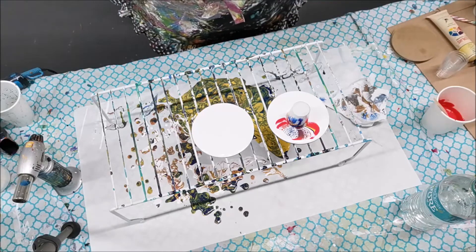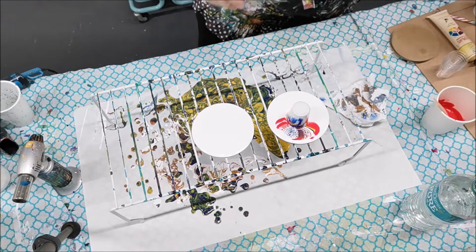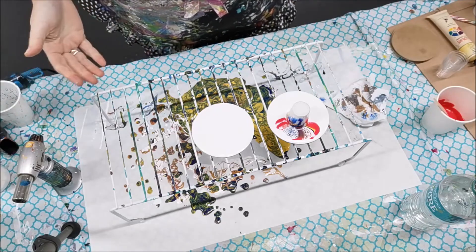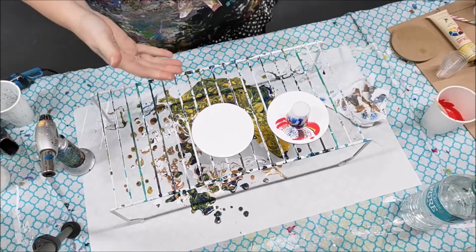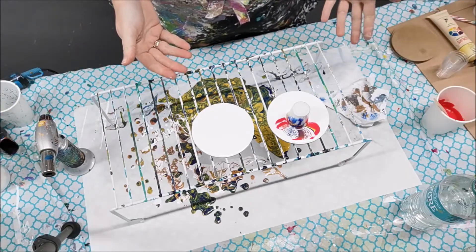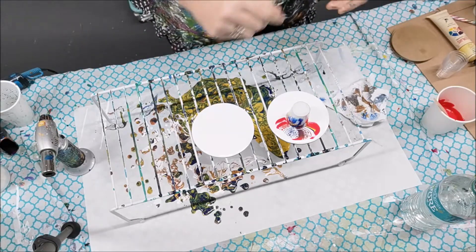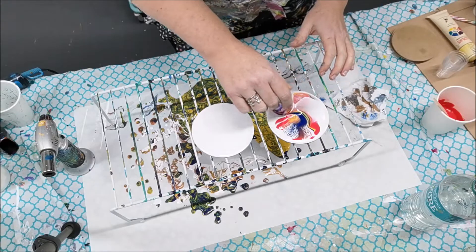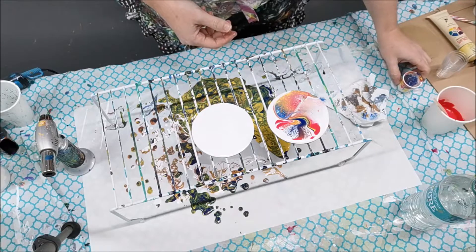Let's do another little spritz of that. So far so good - it definitely has a similar effect to removing bubbles with the blowtorch. I wonder if having the alcohol is going to also have an effect on the pour since it's going to react with the paint. Let's get that one going - definitely a lot of paint here, oh it's so pretty!